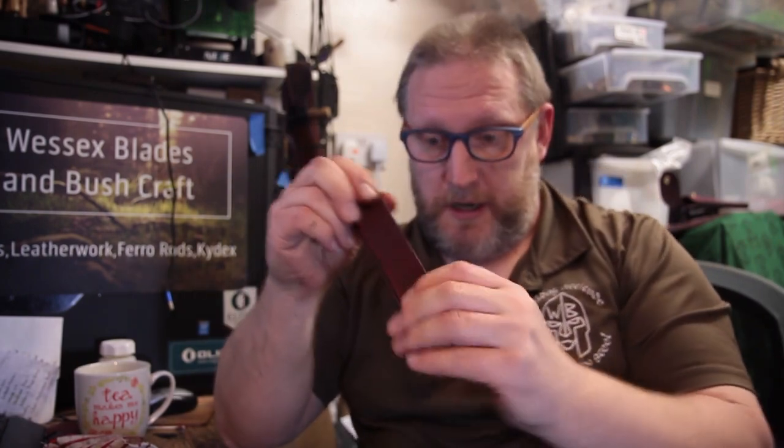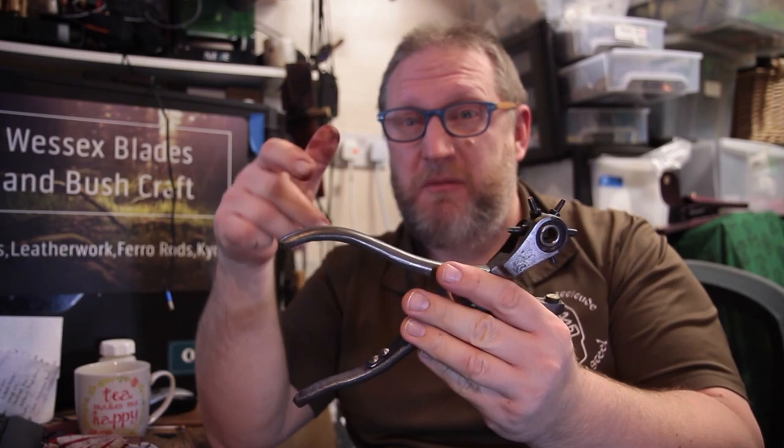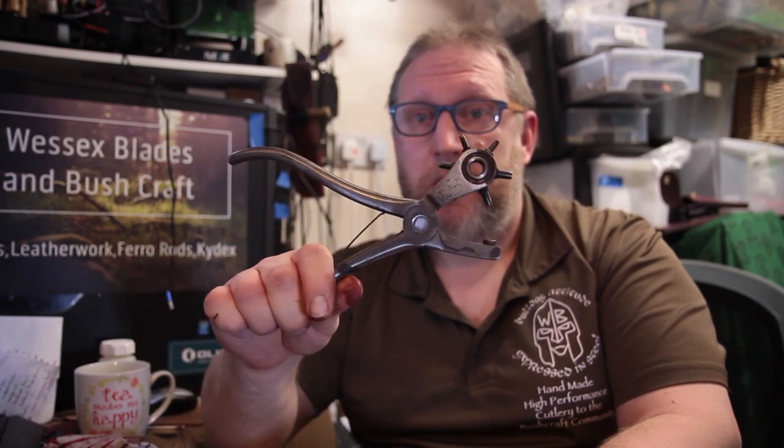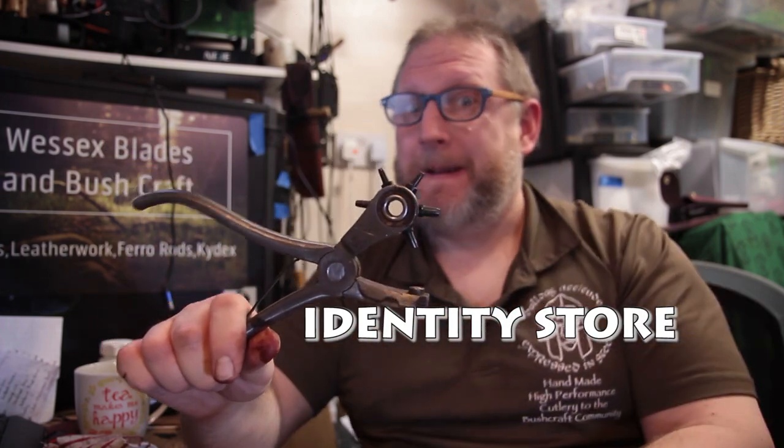Time to put some holes in here. I cannot emphasize enough getting a really good piece of kit like this — rolls in at around 12 pounds, Draper or Black Spur ones. Get it from a really good leather supplier, something like Identity Store or Tandy, but I go to Identity Store because they're more independent stores.